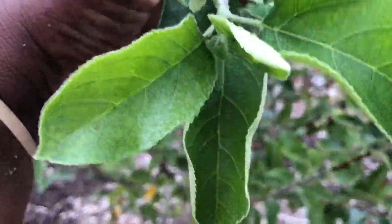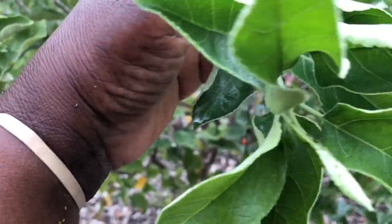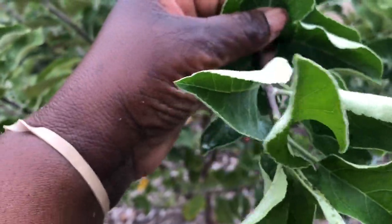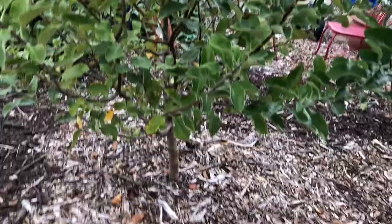Brie and I are taking another walk around the food forest. This time I'm examining my fruit trees. Anytime it's been raining for a few days and you don't observe your trees, you need to — because this Gala apple tree...